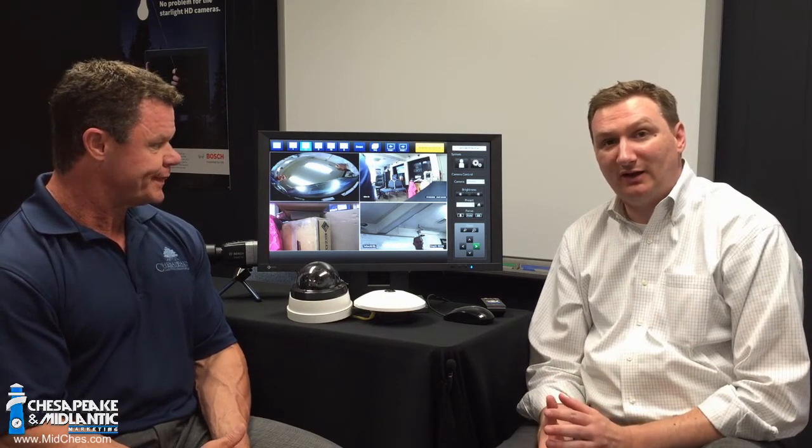Tell us about one of the most unique features about this — the simplicity of the design and integration of the decoder. The really unique thing with this monitor is it gets its video signal straight off the network. It will bring in up to 16 different live camera feeds and decode them directly in the monitor. No PC, no software, no additional equipment required.